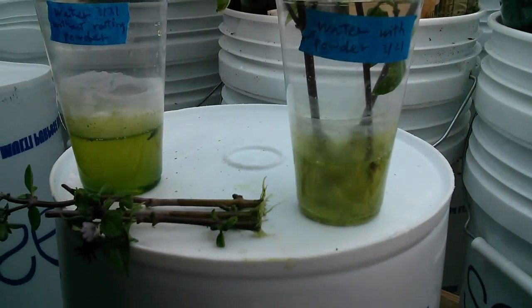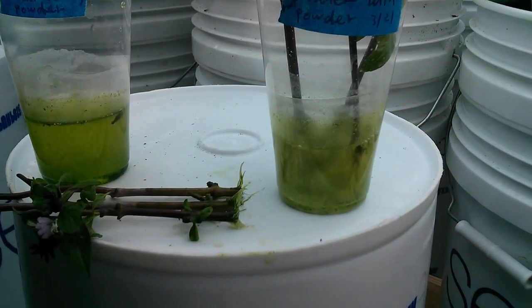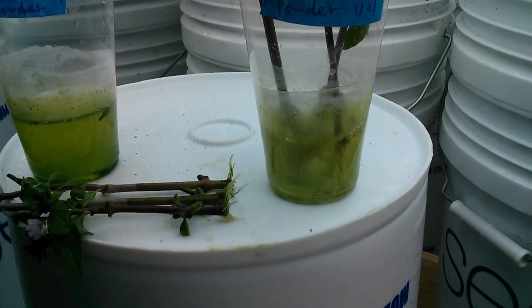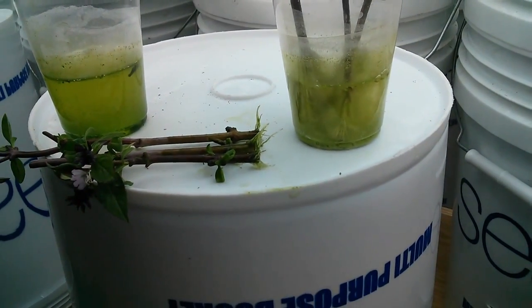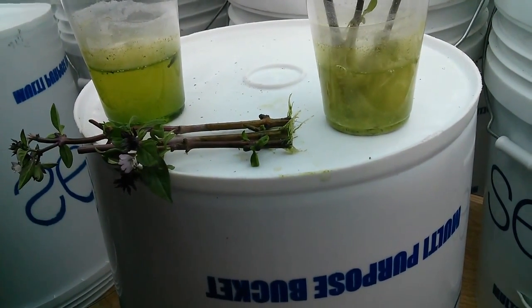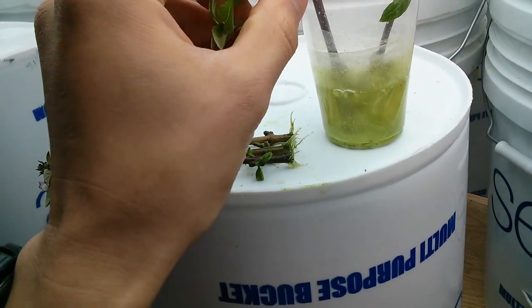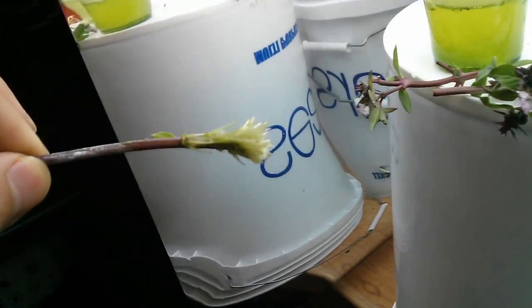On this one I put about 1 teaspoon of rooting powder, and the way I prepped the stems is the same. But the result is dramatically different. Let me show you the one with just a regular cut, without any modification to the stem.